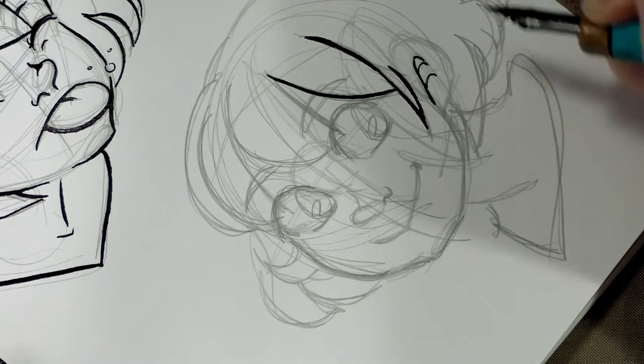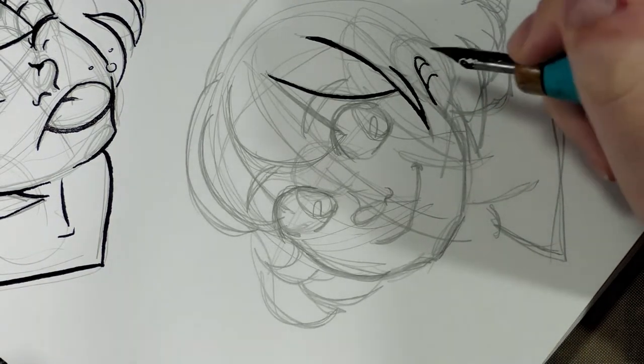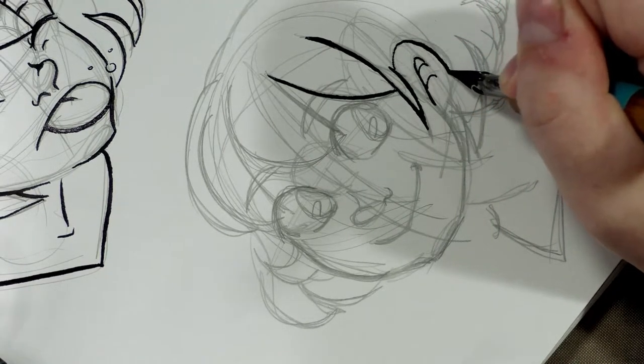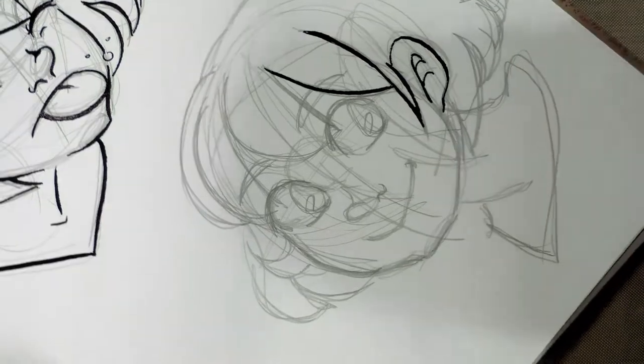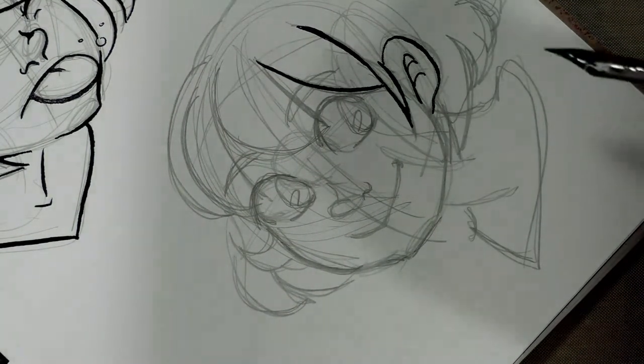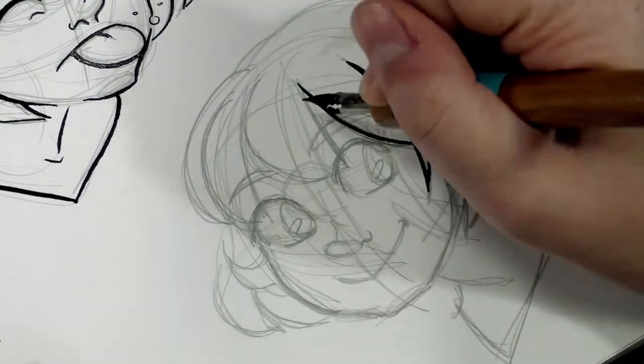One of the nice things though is that the Rose has a pretty steady ink flow. It will put down ink even if you're writing in the opposite direction, so you can do upstrokes with it very easily.